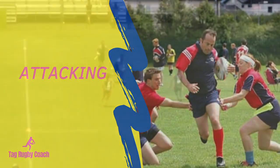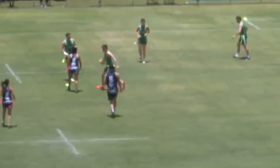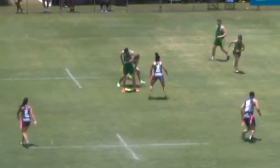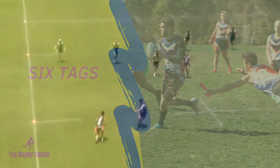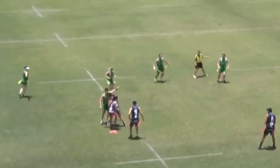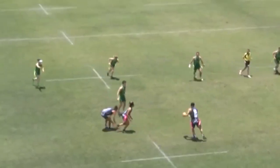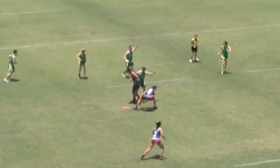The team in possession of the ball are the attacking team. Attacking players attempt to run past and evade, or pass the ball around the defending team to get to the try line. The attacking team have 6 plays or tags to try and score a try. If no try is scored after the 6th tag, the opposition gain possession of the ball and restart with a tap kick on the spot where the last tackle was made.